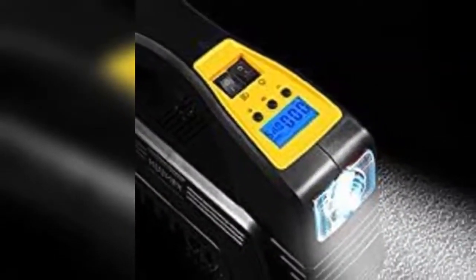Fast inflation with Kinson's advanced engineering. The 120 watt solid metal motor provides superb power, which will make your tire inflation super fast and easy.